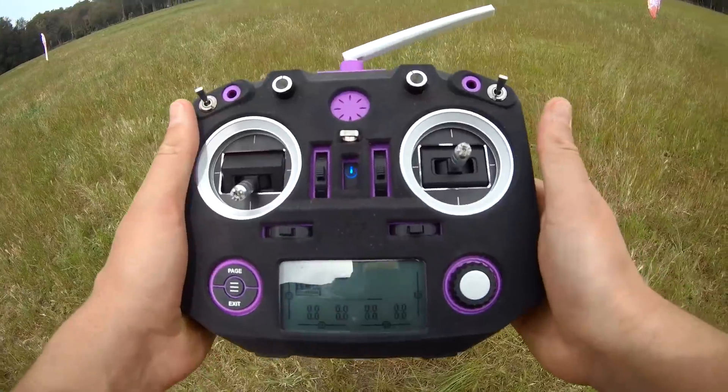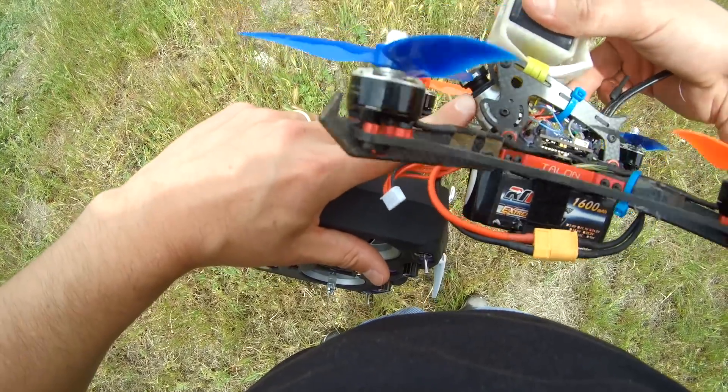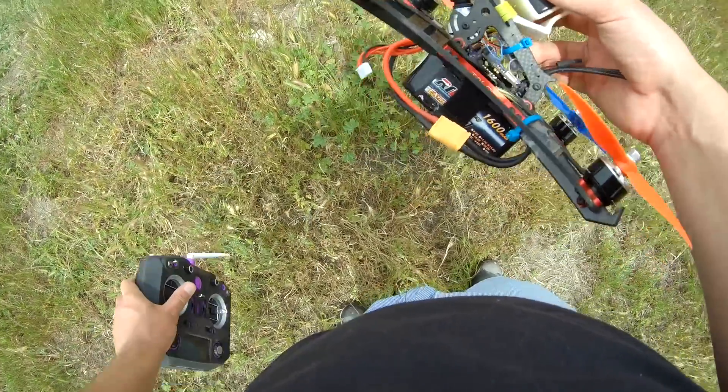Let's do it while we're actually in the air. Something worth mentioning: you're going to find this a lot easier if you've got a little bit of camera up tilt. I've got mine at about 45 degrees, so that's going to make our power loops a lot easier — when we're upside down and coming in, we can actually see where we're going.